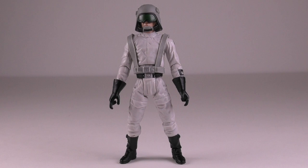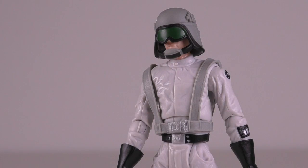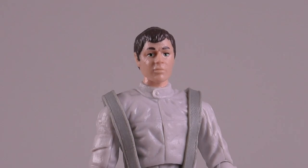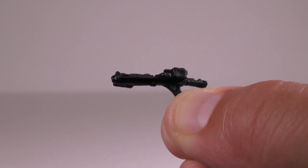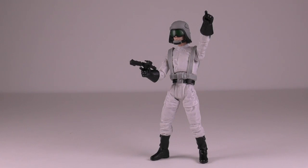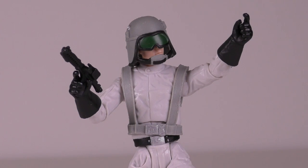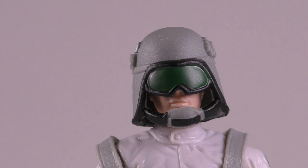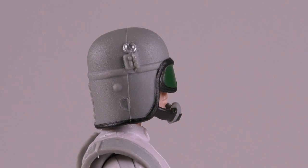Let's go ahead and check out the figure first. The driver is a pretty cool looking figure with a great sculpt and some decent paint details. He comes with a removable helmet and a small blaster. Unfortunately, he doesn't have a holster to carry the blaster when he's not using it. The figure's face is well done and the details on the helmet are also well made.